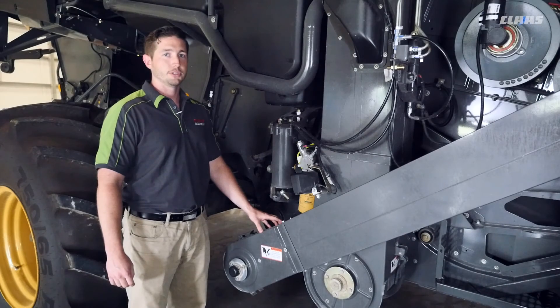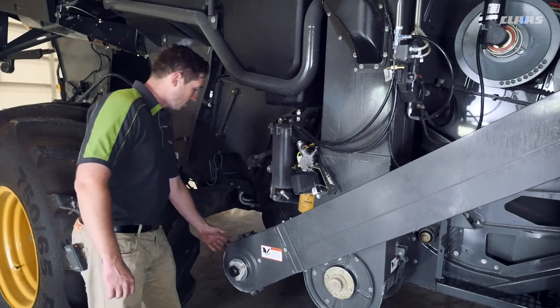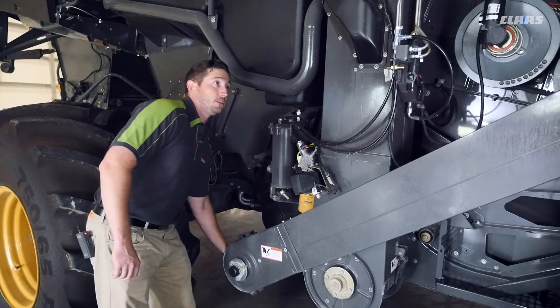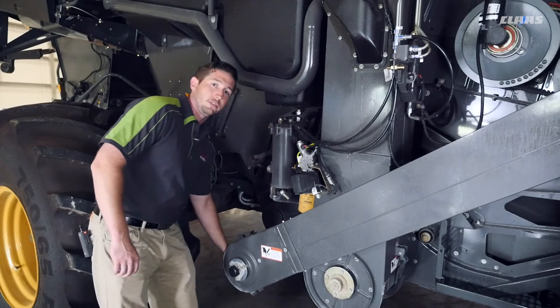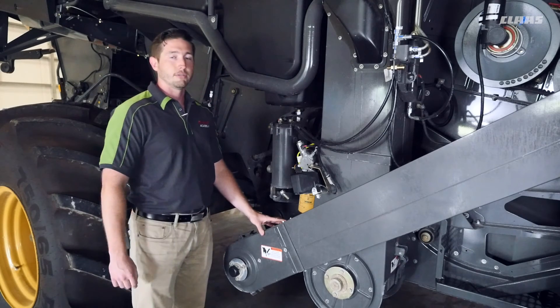We're on the right side of the machine and we're going to talk about the tension of a returned elevator chain. I removed my door so I can access the chain back here on the bottom sprocket. We want it tight enough that it rests up against the sprocket, but loose enough that it slides back and forth on the sprocket. We need to check this tension every 50 hours.